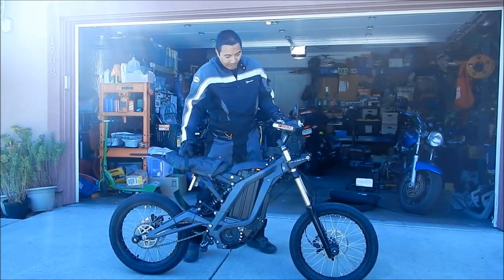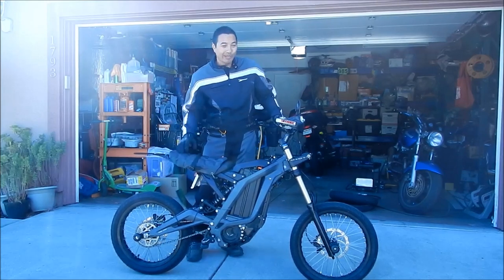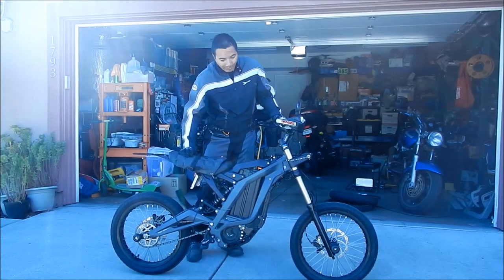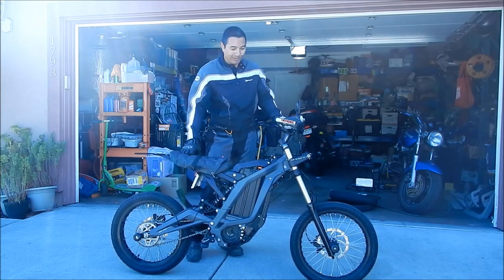You can pick up the bike if you're strong enough to lift 125 pounds. You can rest it on your thigh and try to lift it up. That works — you just have to use your whole body. I only weigh 175 pounds and it's pretty easy if you use your whole body.